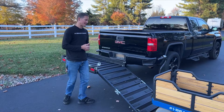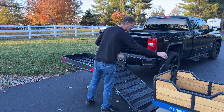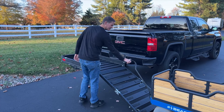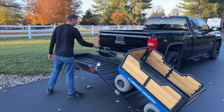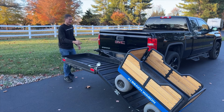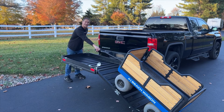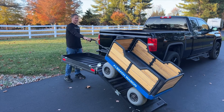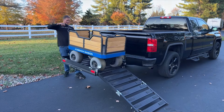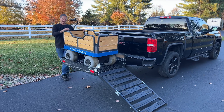Getting the wagon on and off the ramp is really easy — just make sure it's lined up with the ramp and then hit the throttle. I like to stop partway and reposition myself to the side so it's a little bit easier to guide the wagon more comfortably up the ramp. Then hit the throttle again and let the wagon power itself right up the ramp.